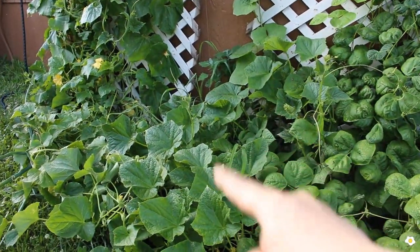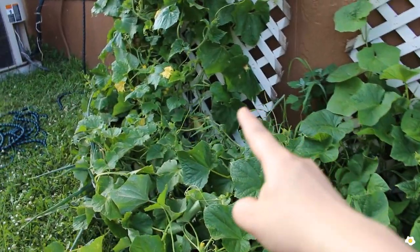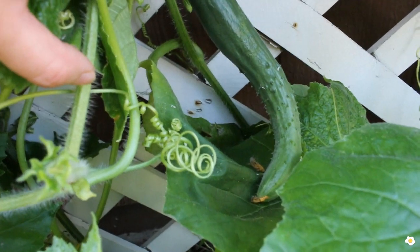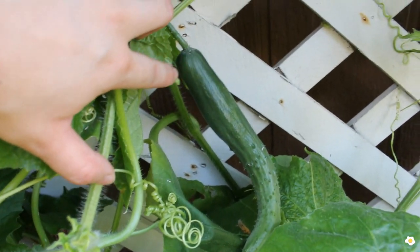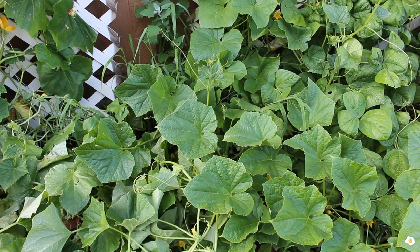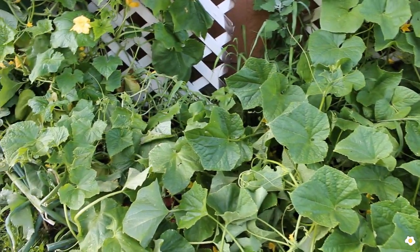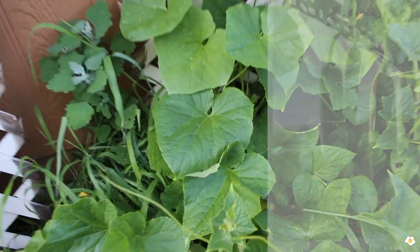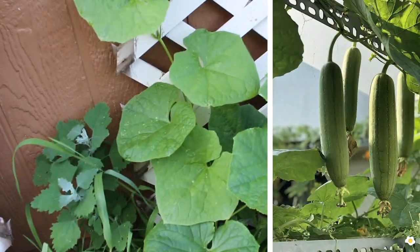Some luffa right here, some Chinese or English cucumbers — I know cucumbers are not Chinese vegetables — and some winter melon right here. Luffa, cucumber, and winter melon leaves are very very similar. Luffa's leaf is more round-shaped.